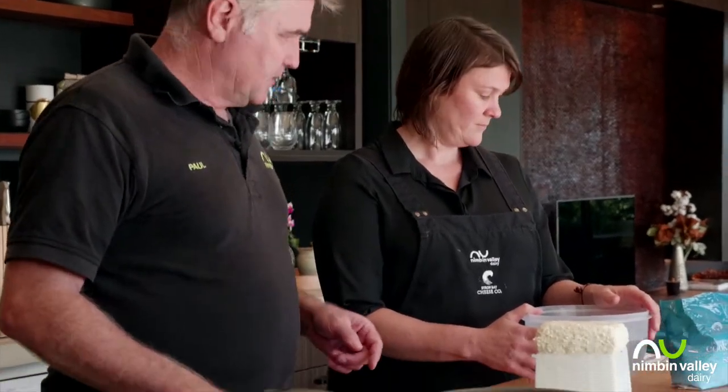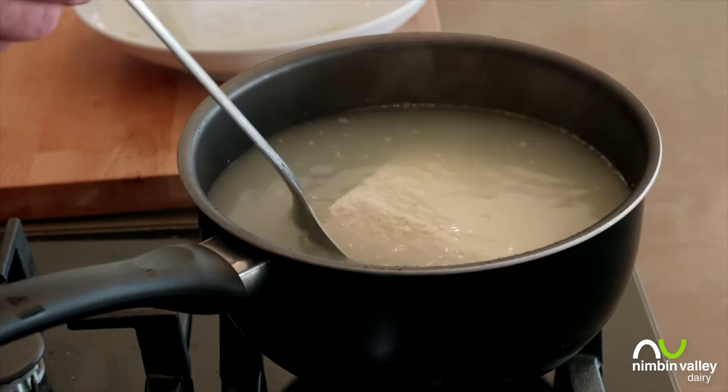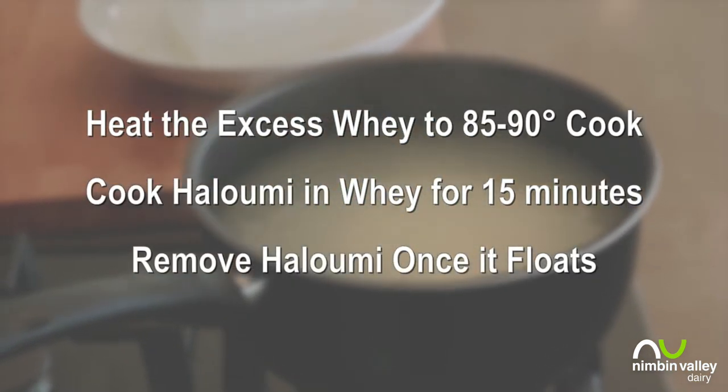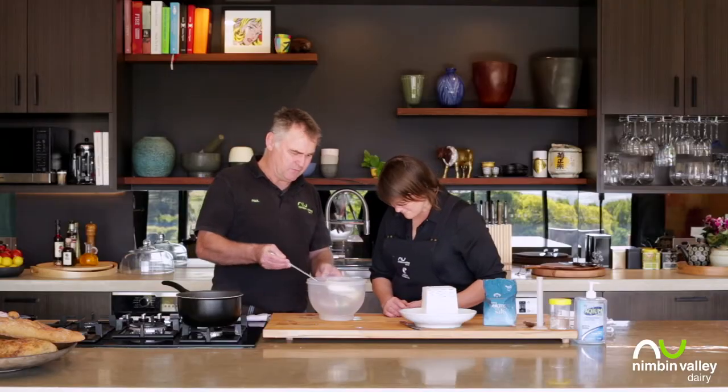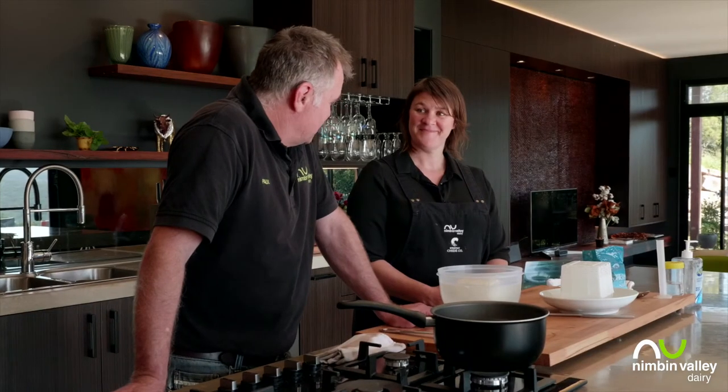We want the brine around the 85 to 90 degree mark — that's where it is now. I'm going to lower the cheese into that. See how it's sunk? When it's cooked it'll actually float to the top. After 15 minutes, we take it out and put it into our brine, letting it sit in there for two hours to get the right amount of salt in. When it's finally ready, I'm going to make char-grilled asparagus, halloumi and lemon.